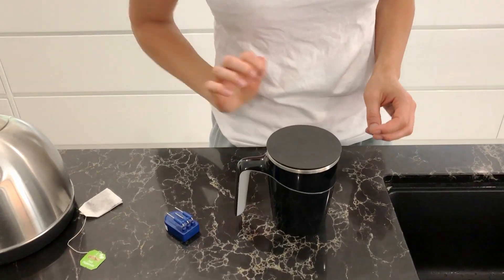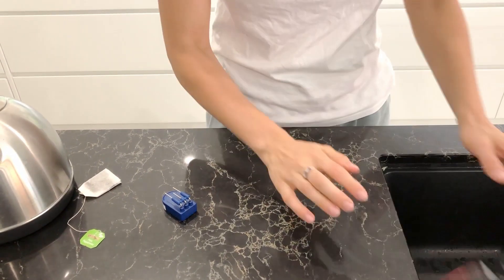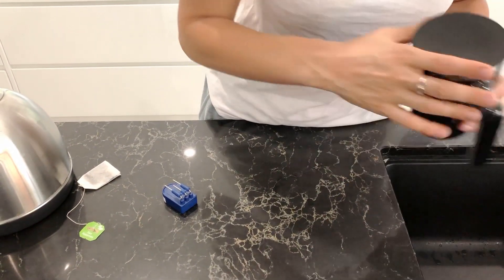Until I started using this mug, I was constantly knocking my tea over because I'm the kind of person who makes a drink and does a couple of other things along the way, so I would forget and then it's all over the place. Whereas now, I'm trying to knock it over — and it took a lot of effort!